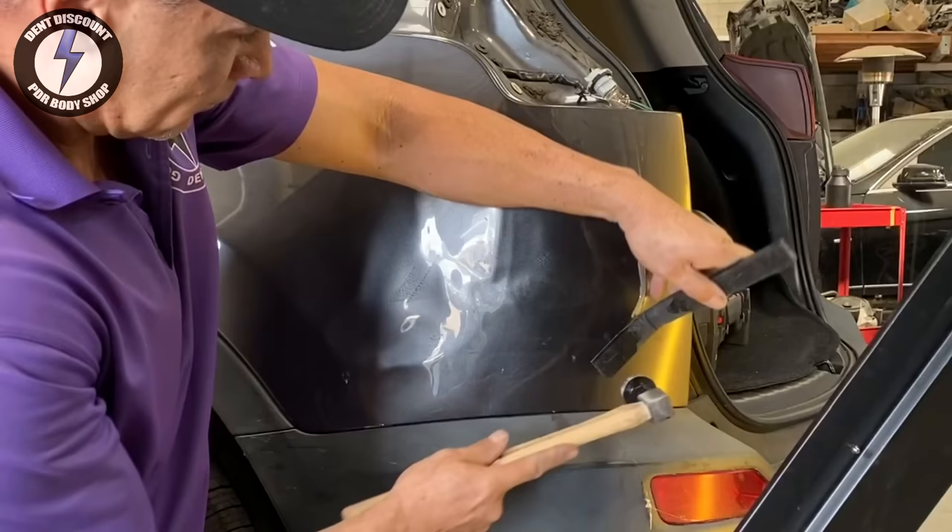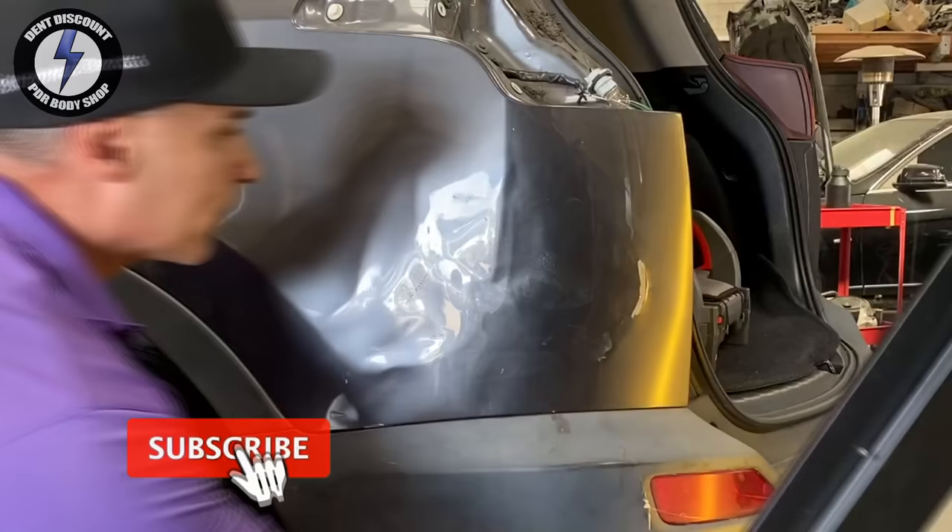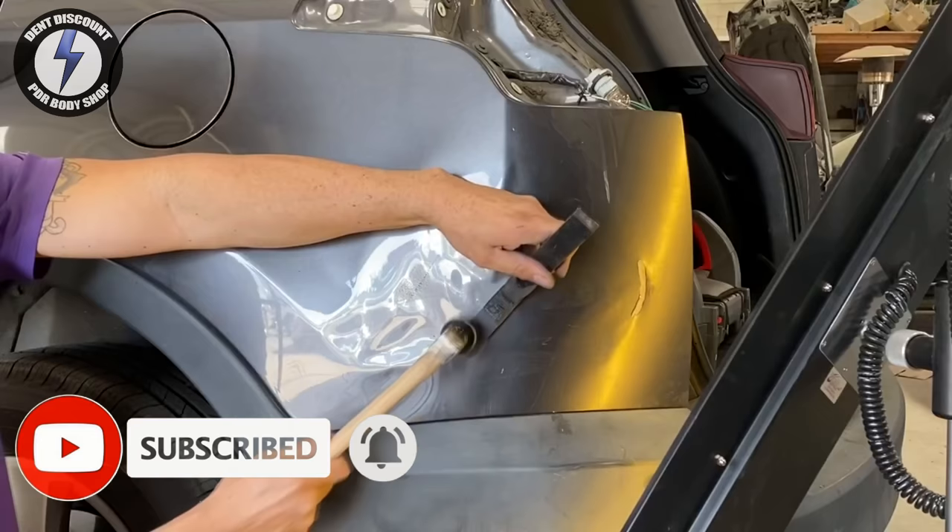I'm curious, my friends — how much would you charge for a big dent like this? Leave a comment. Maybe you can give me a wholesale price and a retail price. Would you charge $1k, $2k, or $3k?